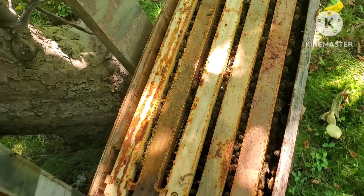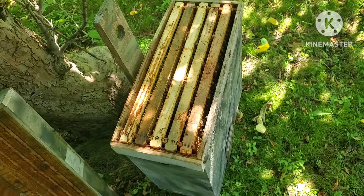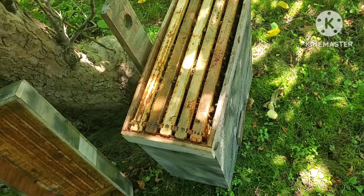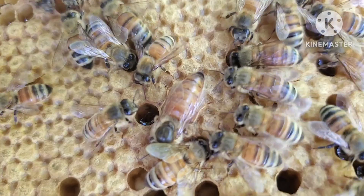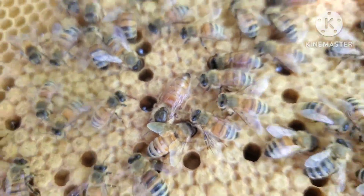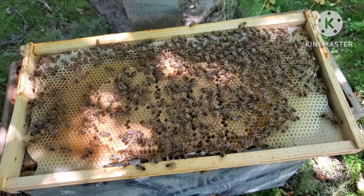We're gonna look inside and see what's going on. June 18th — you got a laying queen, there she is. I believe this is swarm trap 2.